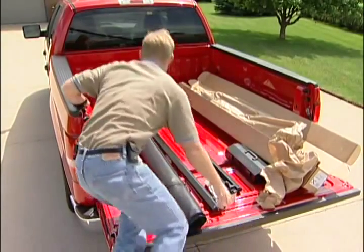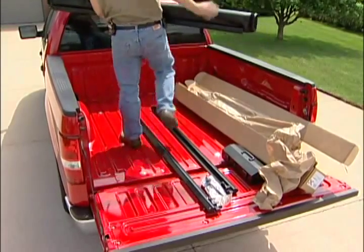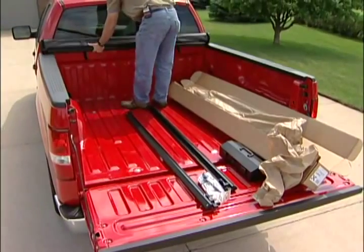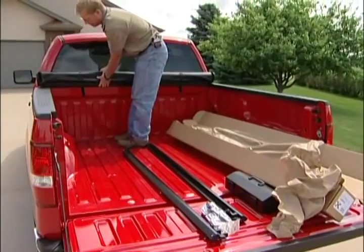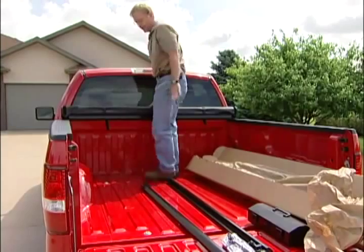You'll climb into the back of the pickup and lay your cover up at the front, across the front bulkhead. You'll want this open C-channel facing to the rear of the pickup, and just leave it lay for now.